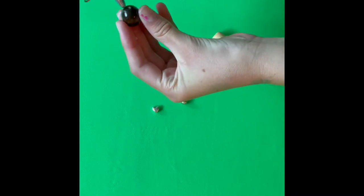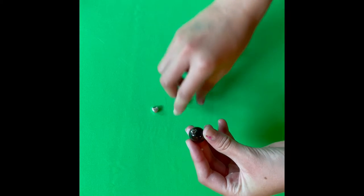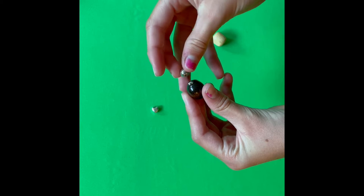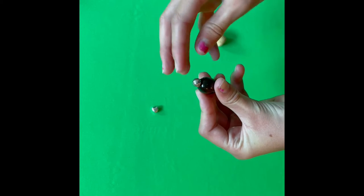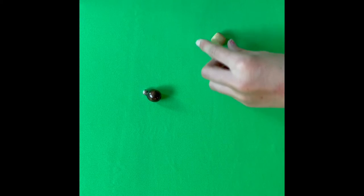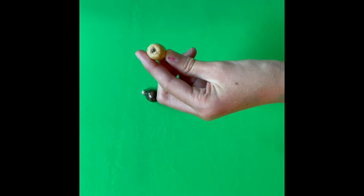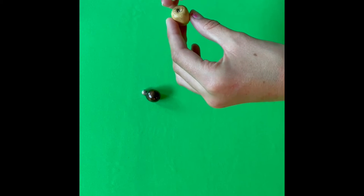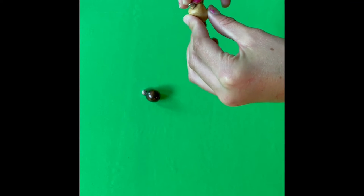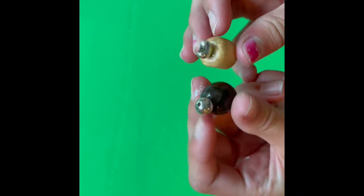You are going to start by gluing them together. Now we have two little bottles for the Barbies.